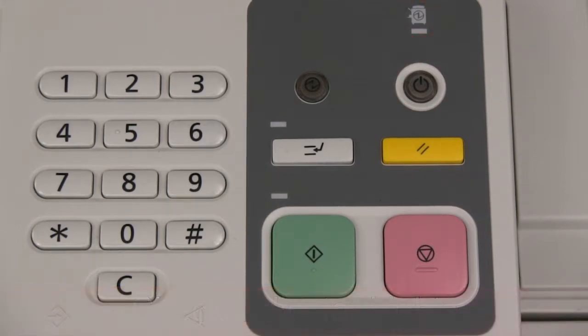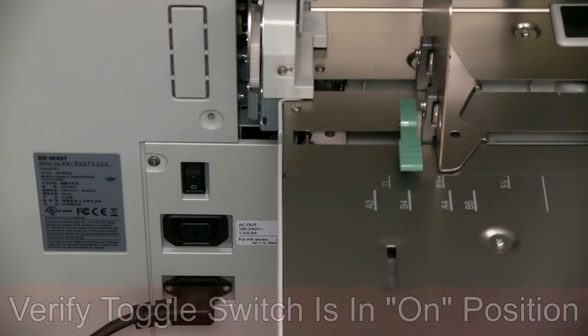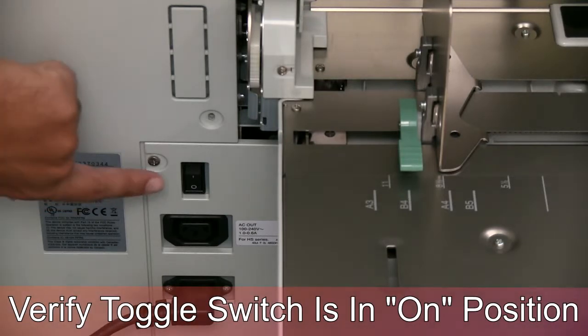If the power icon does not have a green light, that means the main power switch is in the off position or the printer is unplugged. Look on the left side by the power cord to see if the on-off toggle switch is in the on or I position.